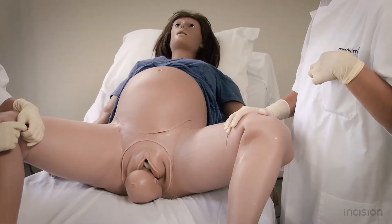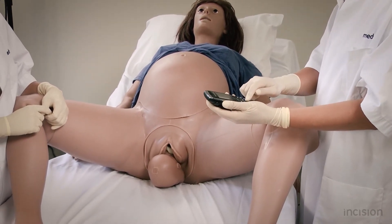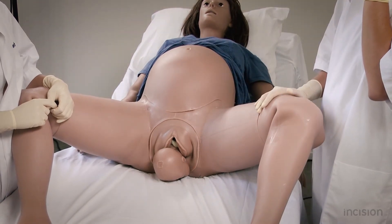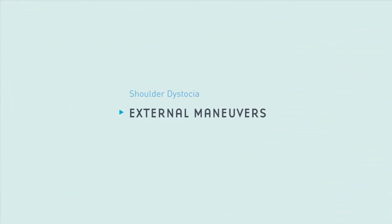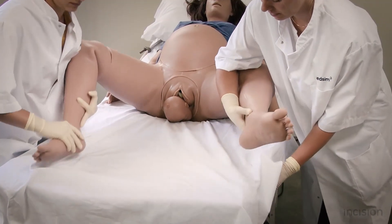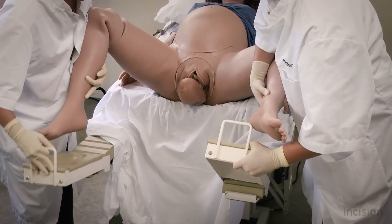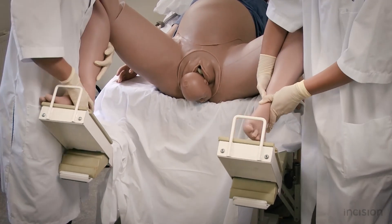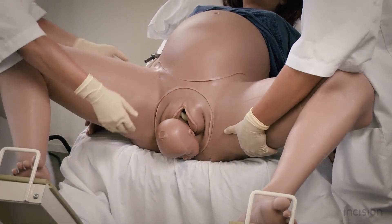If the aforementioned techniques are unsuccessful, it is advised to call for additional help if available, since this is now a complicated delivery. Additional manoeuvres to free the shoulders will need to be performed. To allow for easier access to the vagina, the end of the bed is removed. Take note that if only a normal bed is available, the mother may be rotated 90 degrees in order to achieve the same effect. Take note that the buttocks of the mother are right at the end of the bed.